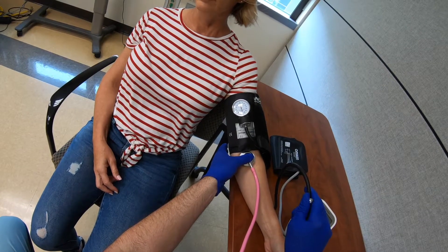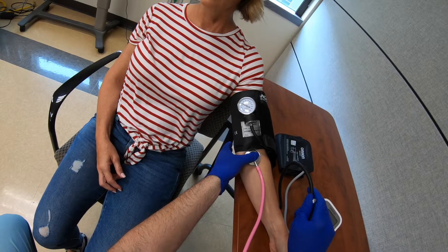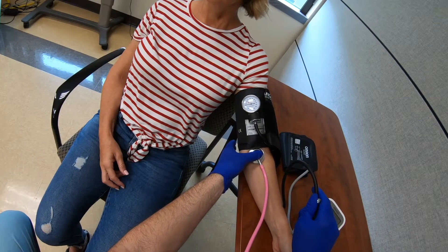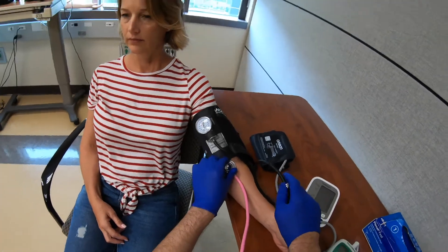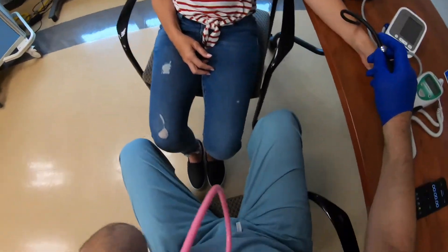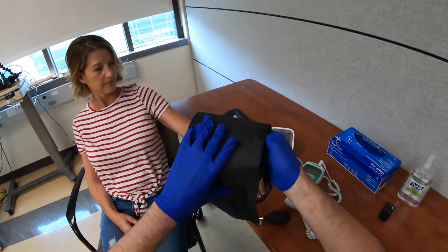I just heard the Korotkoff sounds start at about 100 and they stopped at 70. I turn the dial all the way counterclockwise to release the pressure — so 100 over 70. I'm now going to double-check that with the automatic cuff.